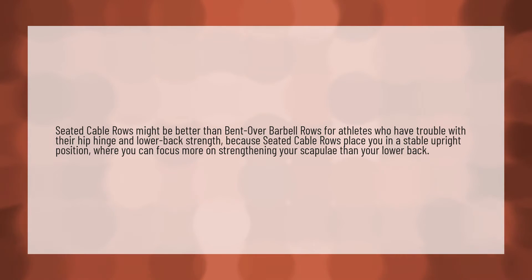Seated cable rows might be better than bent over barbell rows for athletes who have trouble with their hip hinge and lower back strength, because seated cable rows place you in a stable upright position where you can focus more on strengthening your scapulae than your lower back.